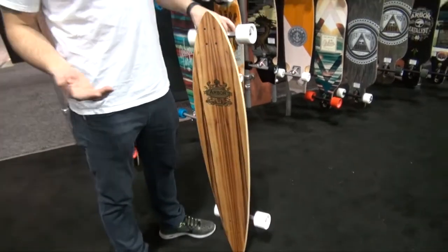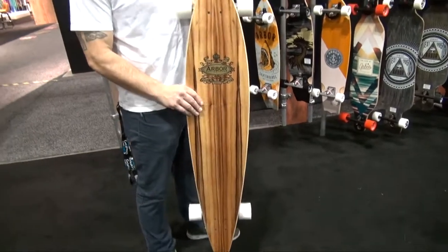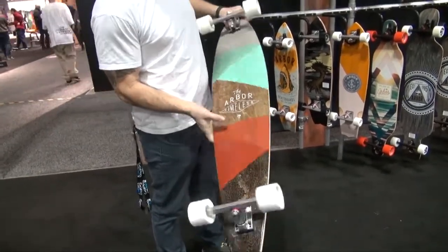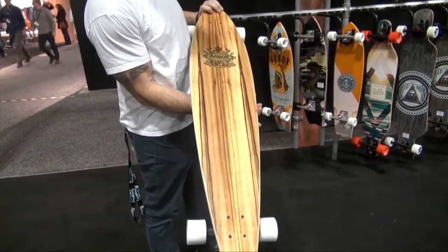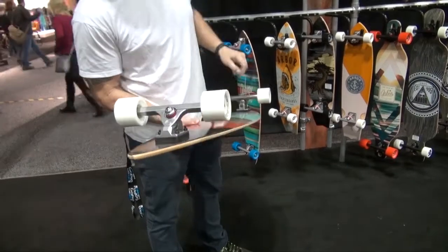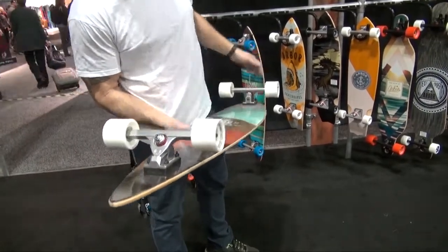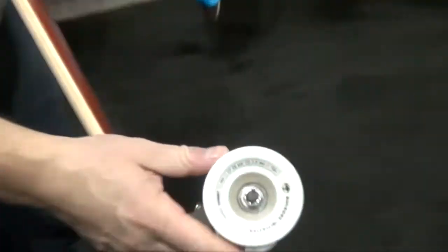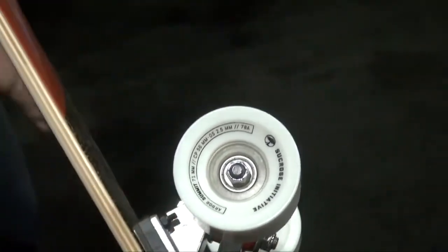Co-offering is really important to us and we always run it in our top items on the line. So here's the Timeless — you can see a nice green pattern on the top there. Caliber trucks, so all of our skateboards come with Caliber trucks now. And then our newest wheels is the Sucrose Initiative, so all the wheels on our brand will be on this new wheel setup.